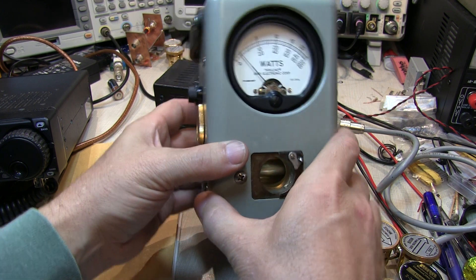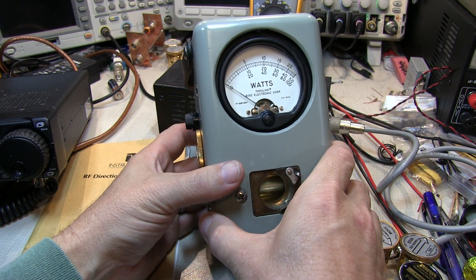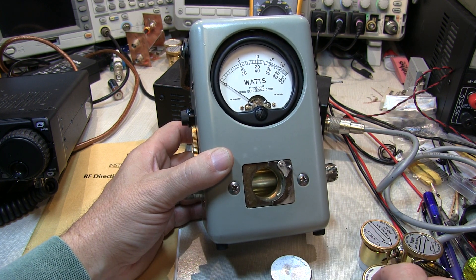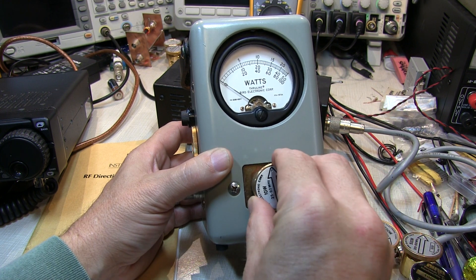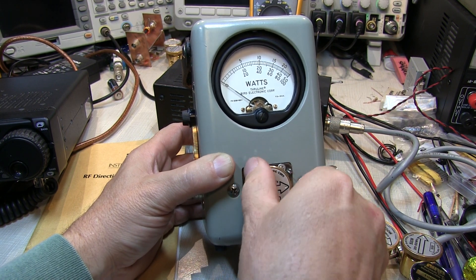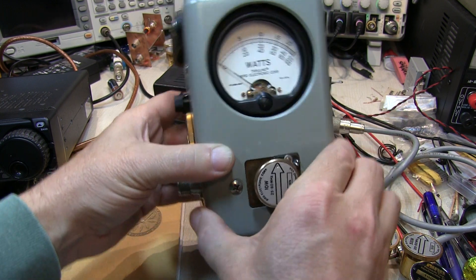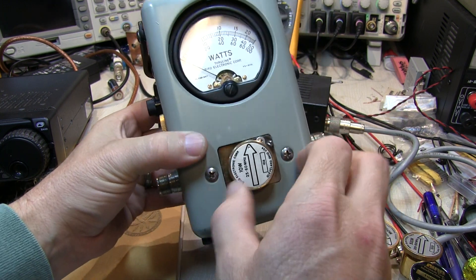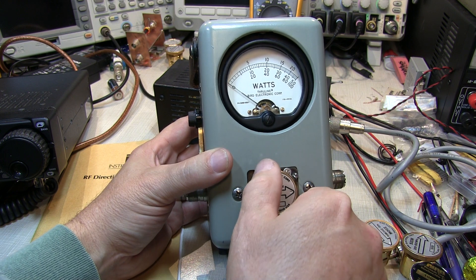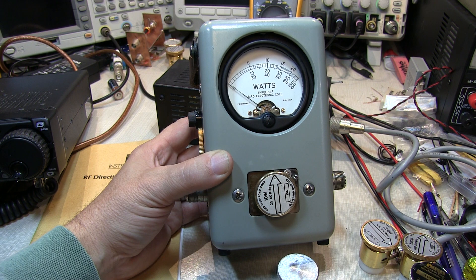It also dampens the meter movement. If there's no element in the meter, it can actually bounce around quite a bit, so if you're transporting this meter it's possible to damage that meter movement. By shorting the terminals that will dampen it. That could be done with the dummy element, or simply by taking one of your existing measurement elements and instead of rotating it all the way to the stop for forward or reverse direction, just rotate it 90 degrees. You can see how much less the meter moves when I move the meter around compared to measurement mode — so it's a good idea when transporting the meter to simply rotate the element 90 degrees to short the terminals and protect it.